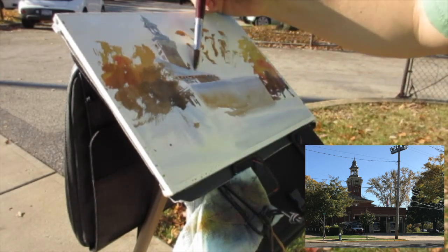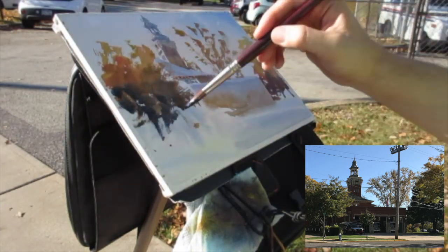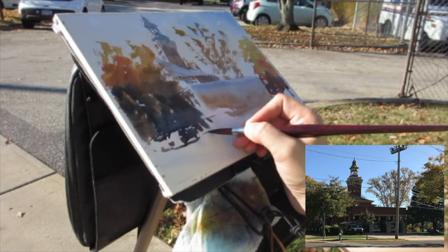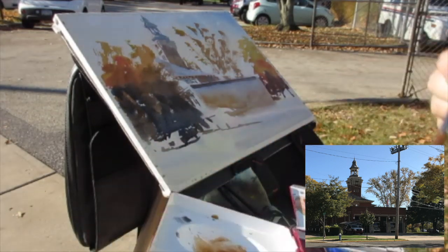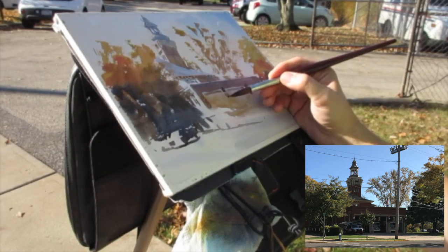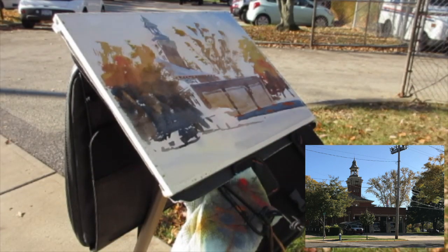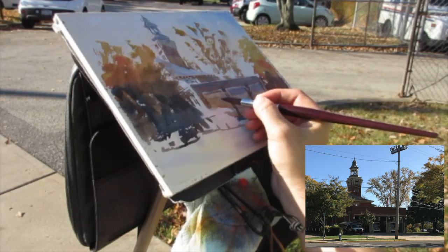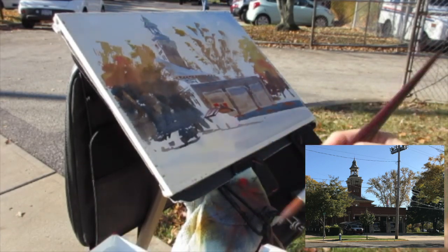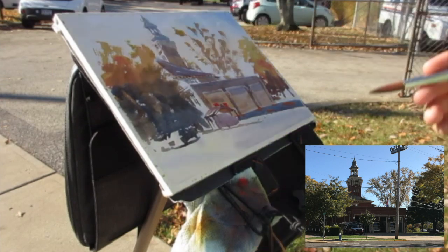I'm also using the trees in the background to negative paint the solid shapes of the building, because I painted the building wet-into-wet so it was all very dissolved. That darker tree in the background gives more shape and definition to the building — just as I'm using shadow to give the insinuated shape of these cars and trucks. Cars and trucks are coming and going; things constantly change when you're painting on location. After about 15 to 20 minutes the light is completely different, and after an hour it's a totally different scene. So I'm trying to be very concise, confident, and simple with my shapes.